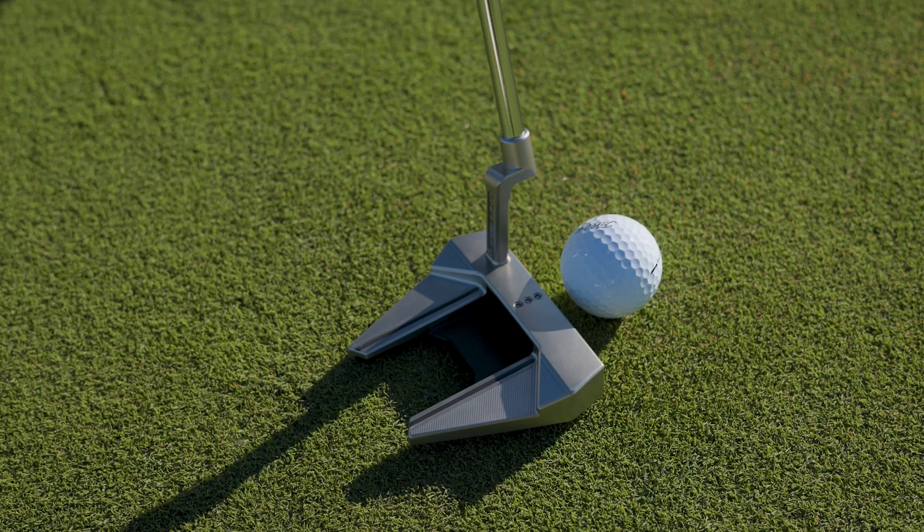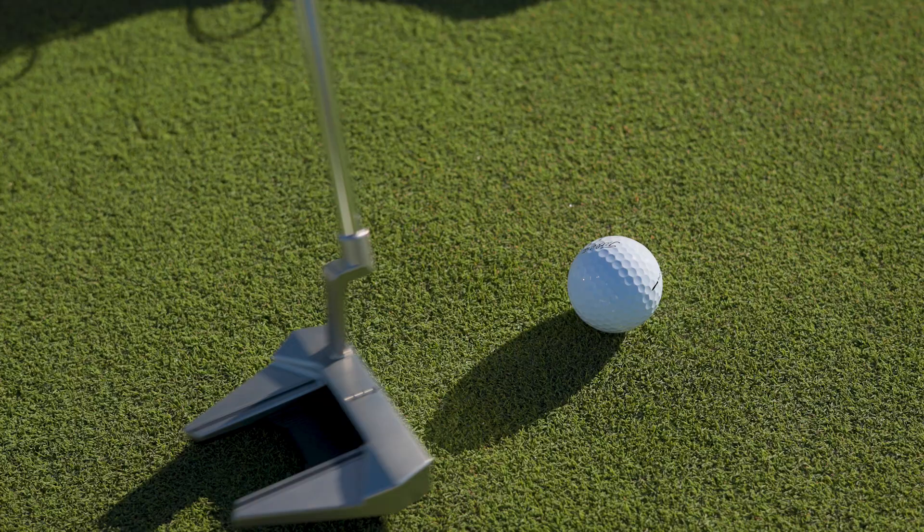MOI, Moment of Inertia, is a measure of a putter's resistance to twisting on off-center hits. It's talked about a lot in drivers, and having a lot of MOI is a good thing in a driver. In a putter, it's helpful as well. Having more mass located away from the center of gravity of the putter is going to make that putter more forgiving.